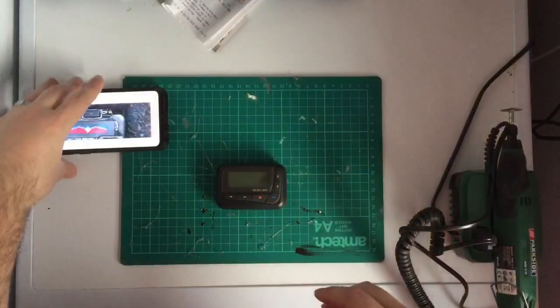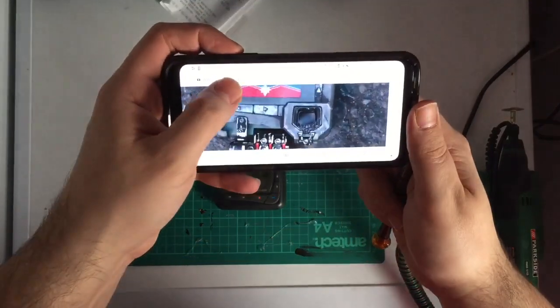What is up geeks and welcome back to the Geek Man Cave! To celebrate the release of Captain Marvel in cinemas now, I'm going to be showing you how to create your very own Captain Marvel pager from Infinity War and from the Captain Marvel movie. So without further ado, let's find out how to create Captain Marvel's pager.